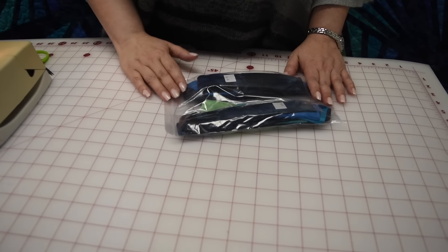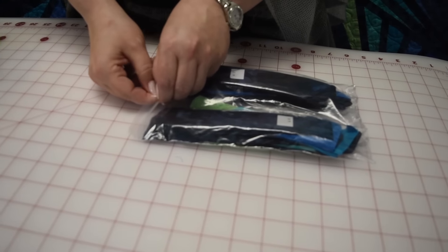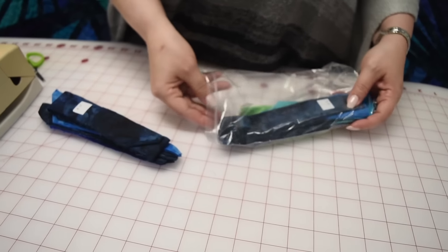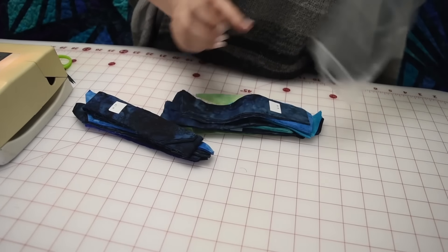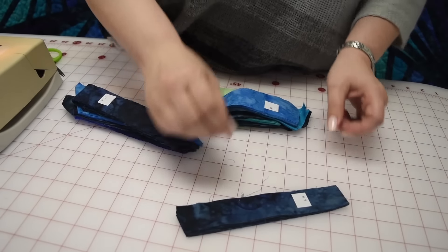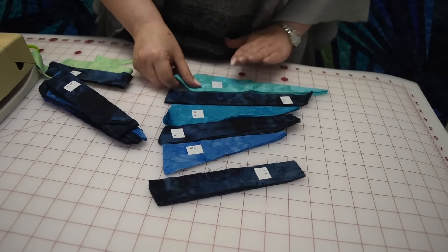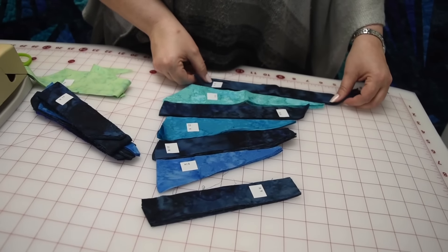This is Unit H. Unit H is perhaps the hardest unit simply because it has the most number of pieces. We are going to take it out, line it all up, and get it ready to sew. We are just going to separate all the pieces. If they are wrinkled, I would run them under the hot iron just for a second.